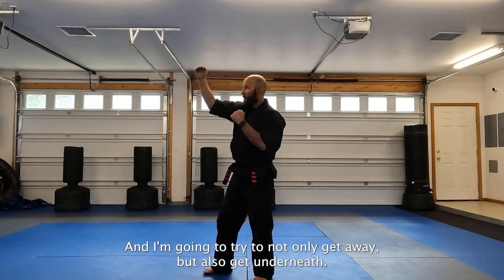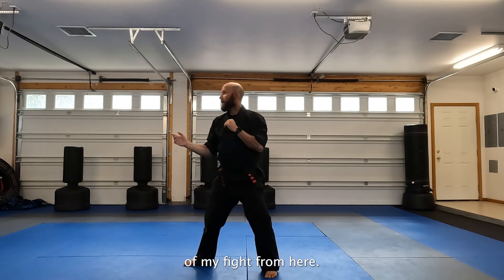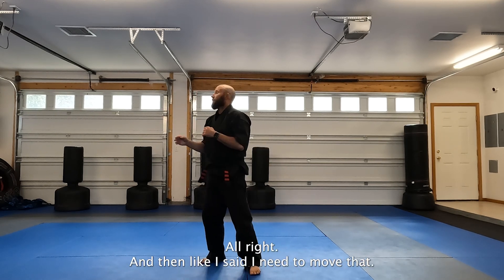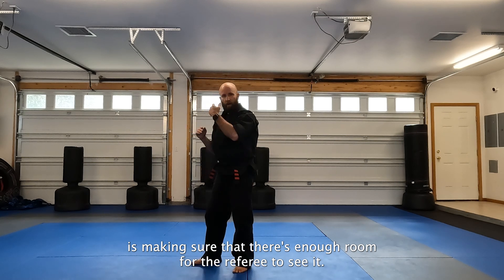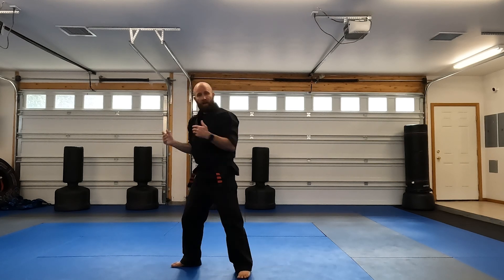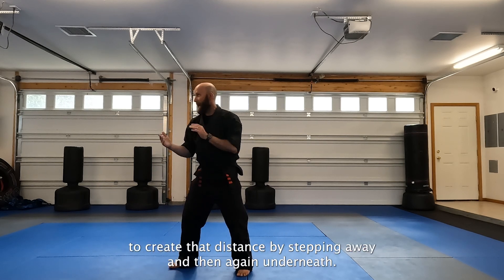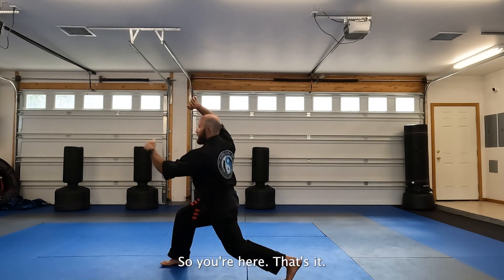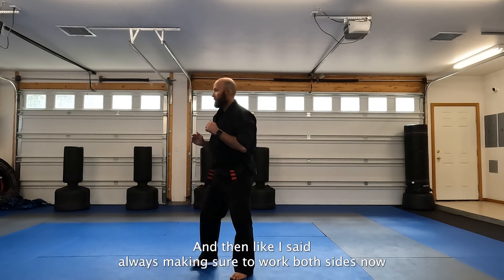I want to not only get away but also get underneath — I'm changing the plane of my fight and dropping underneath. I need to move back. One of the mistakes we make when we're point sparring is not making sure there's enough room for the referee to see it. If we get into a position where there's two bodies on top of each other, it makes it really hard for a ref to call a good clean point. We want to create that distance by stepping away and then getting underneath. So you're here bouncing, pop — nice and easy. Always make sure to work both sides.